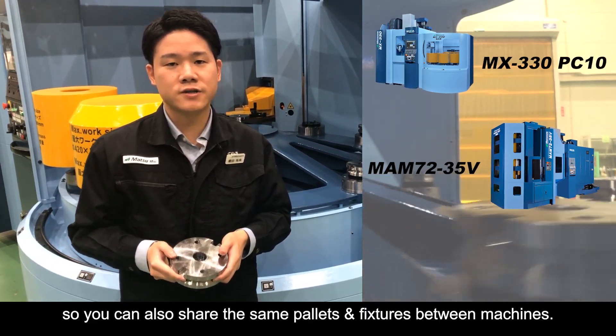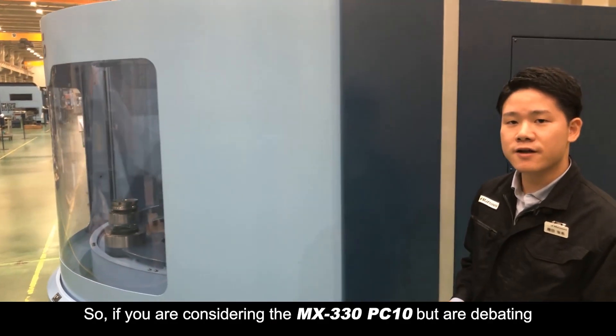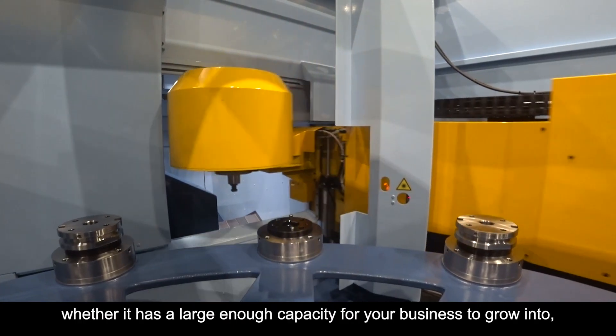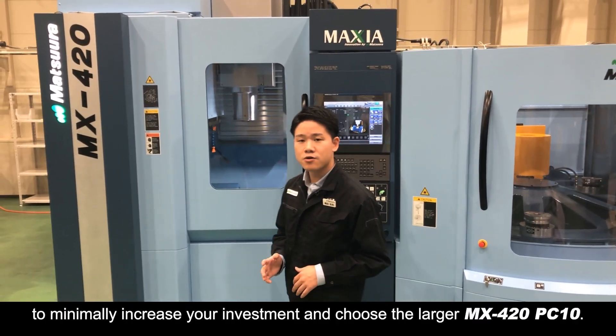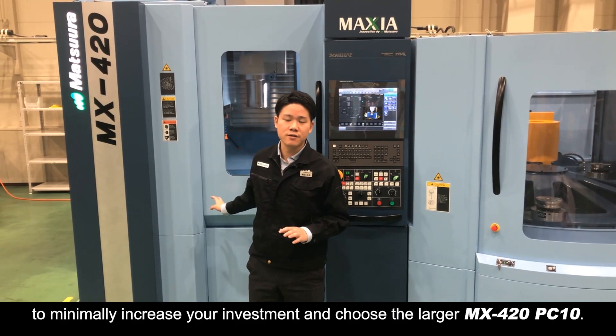So you can also share the same pallets and fixtures between machines. If you are considering the MX330 PC10 but are debating whether it has a large enough capacity for your business to grow into, you now have a viable choice from Matsuura to minimally increase your investment and choose the larger MX420 PC10.